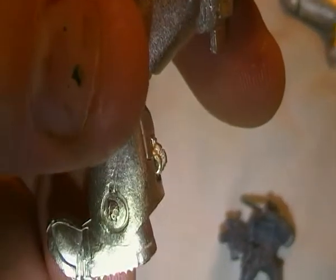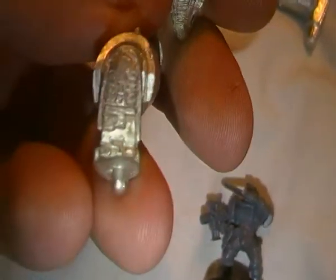Legs. Quite a lot more detail in this, as you can see — the pipework there on the back of the leg, and the skull on the panel there. Foot tread.